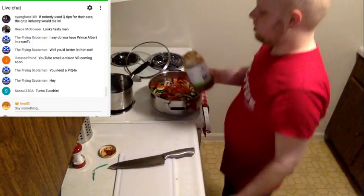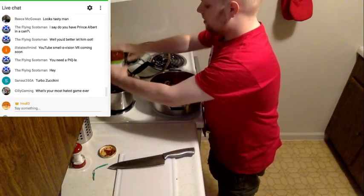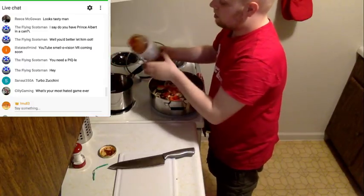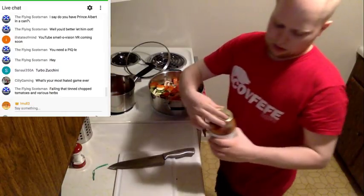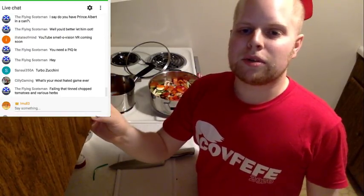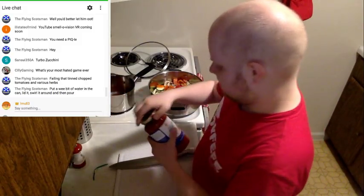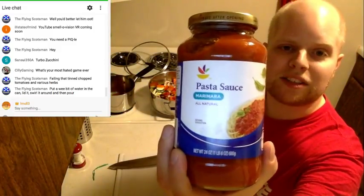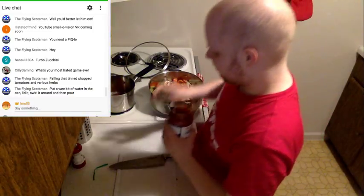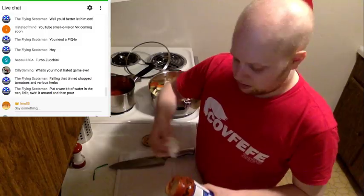Let me show you the hardest cooking trick in the world: take your sauce and pour it in. Hopefully that sauce is still okay — looks fine. Definitely not enough, I need more. What is your most hated game ever? I think the worst game I've ever personally played is Greg Hastings Paintball for the original Xbox. Oh my, that game is bad. A little basil can't hurt — mixing two different kinds of sauces, one with basil and one without.